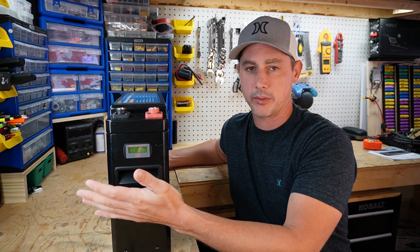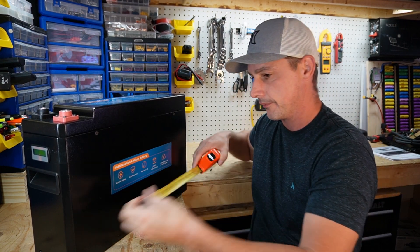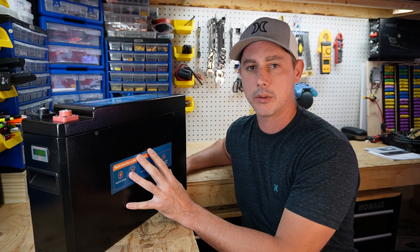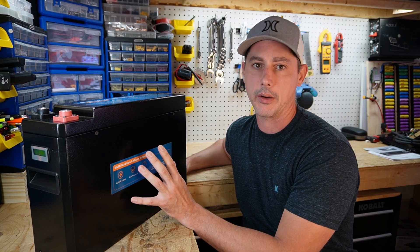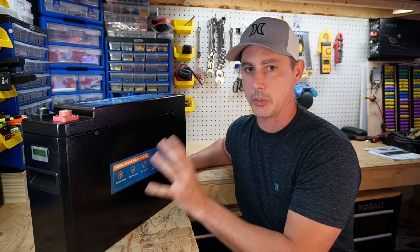This battery is roughly about five inches wide, about one foot tall, and 18.5 inches long. So this battery's form factor alone is going to be so much easier for installation — let's say an RV trunk or any installation — and I'll show you why I'm thinking this is going to be a great product.